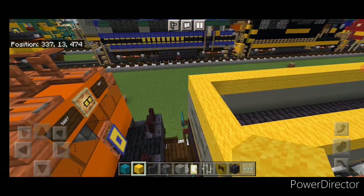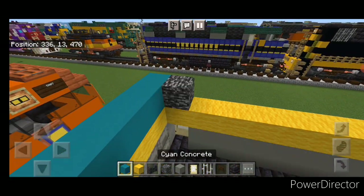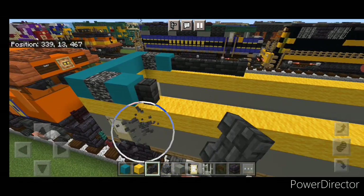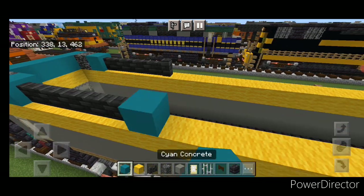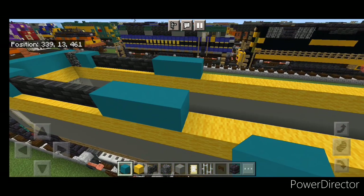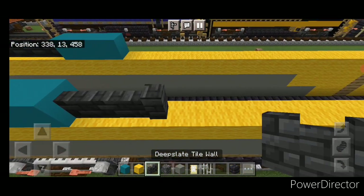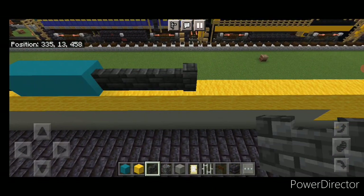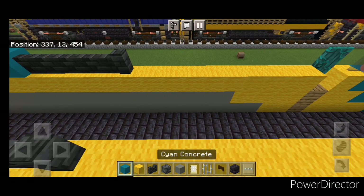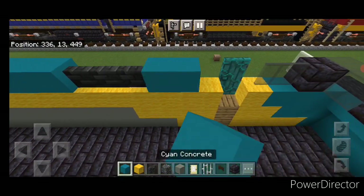Come down to the back and put five cyan concrete across the back. In front of it on each side, a single bedrock and a single cyan concrete. In front of that on each side, five deep slate tile walls coming forward, then three cyan concrete. In front of that again, another five deep slate tile walls coming forward, then three cyan concrete on either side. Then three deep slate tile walls, then three cyan concrete.